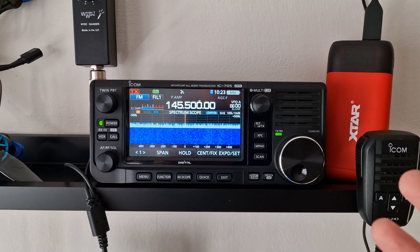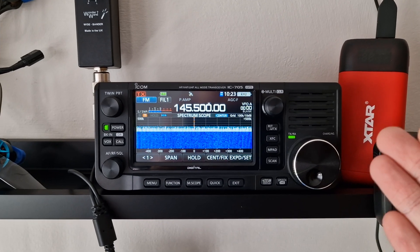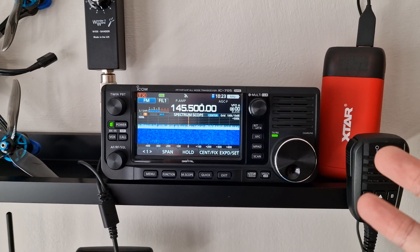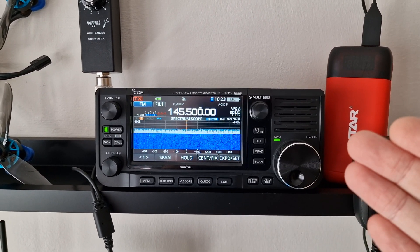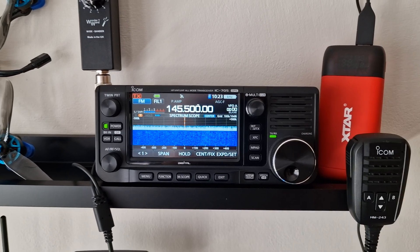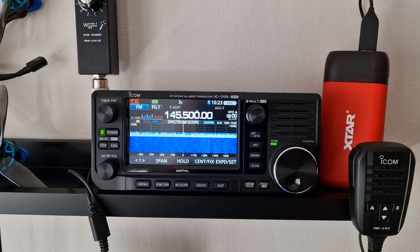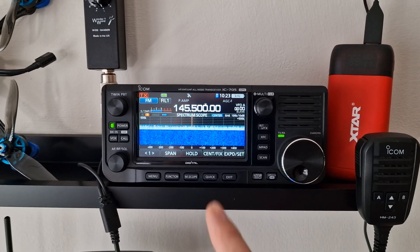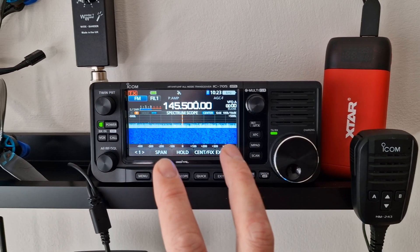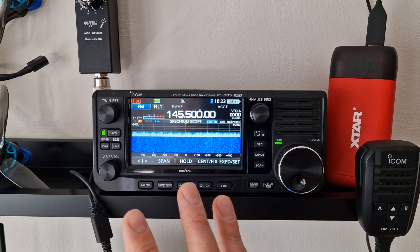This is my Icom IC705 next to the drone up here, and it's an absolutely brilliant radio. If you want to get into the hobby, it is quite expensive, but it's a kind of do-it-all radio. It does everything — you've got digital, access to all bands, HF right the way through to 70 centimetres. It's got a built-in battery, and it's an SDR, so it's nice and modern. You can see big chunks of bandwidth on the screen and see if there's activity in different places, which is absolutely fantastic.